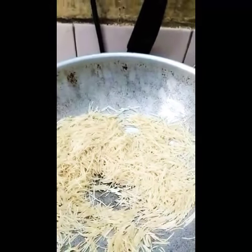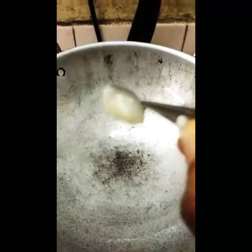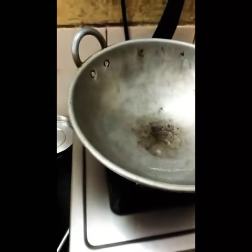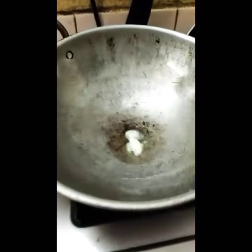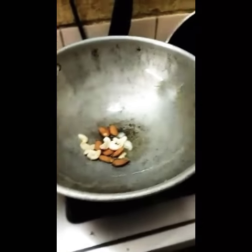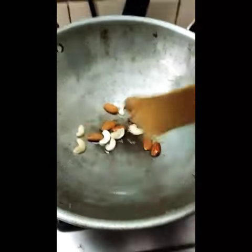Add dry fruits to the pan. Let's mix it with dry fruits. Mix it well. Let's mix it with a little oil.